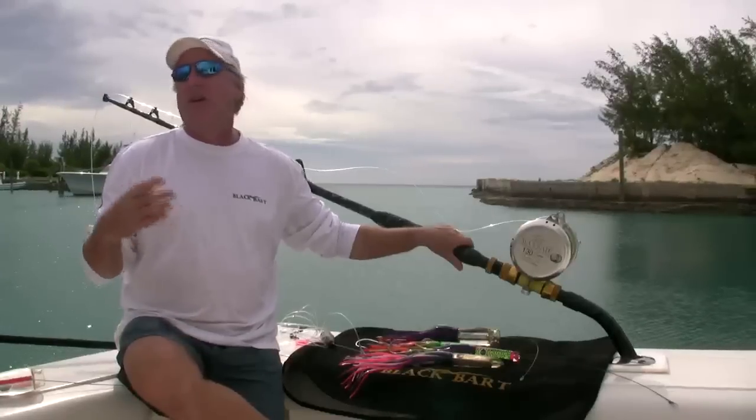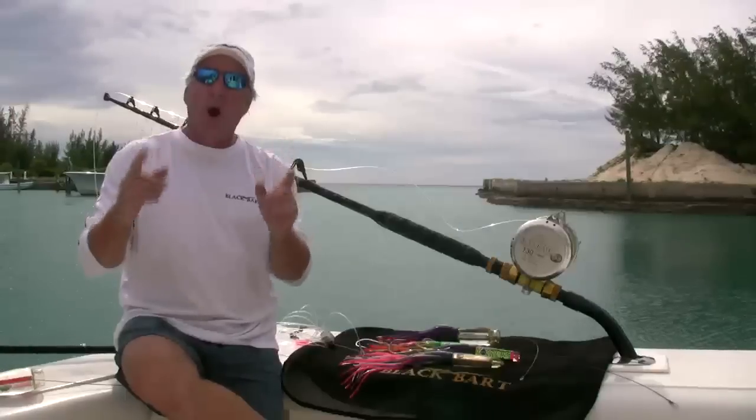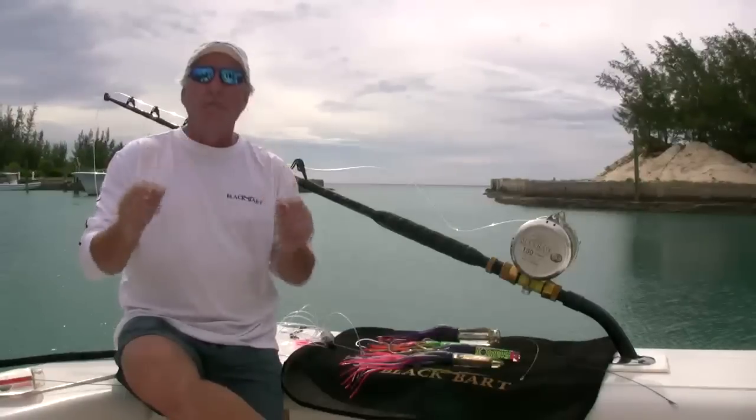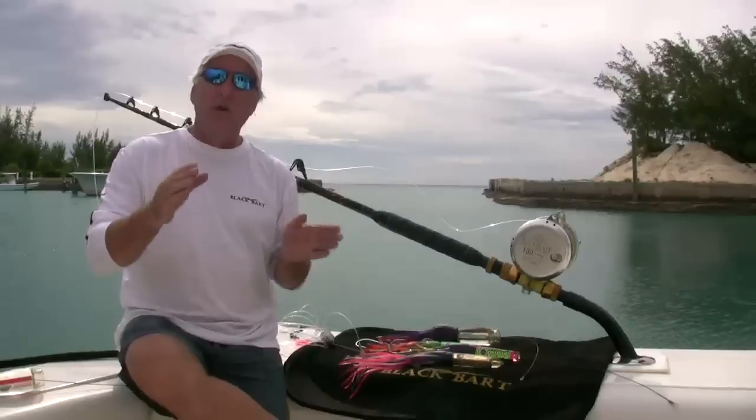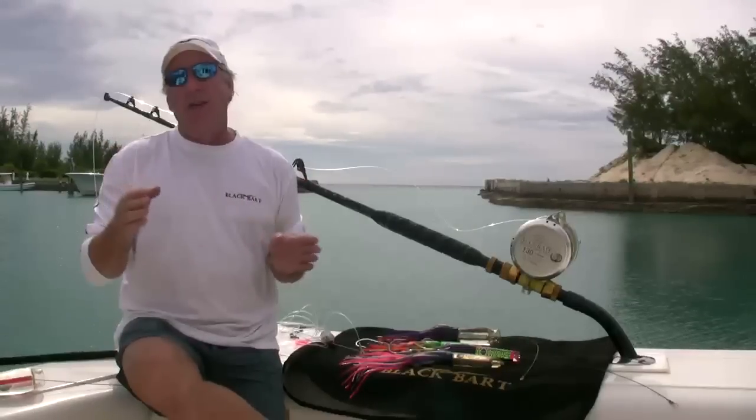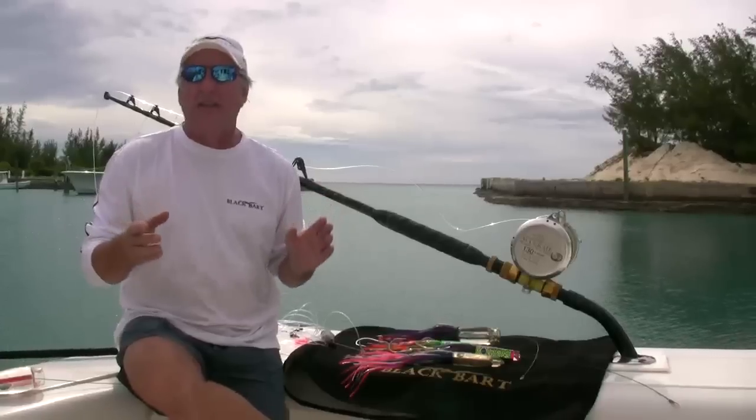If it's early in the season, we'll run our smaller baits — Rum K Candy, Sand Sal Candy — both of them a little bit smaller, anywhere from 9 to 12 inch baits.